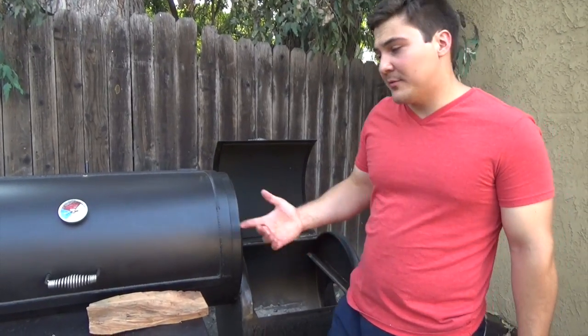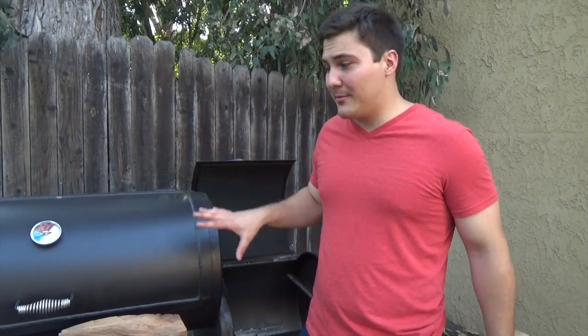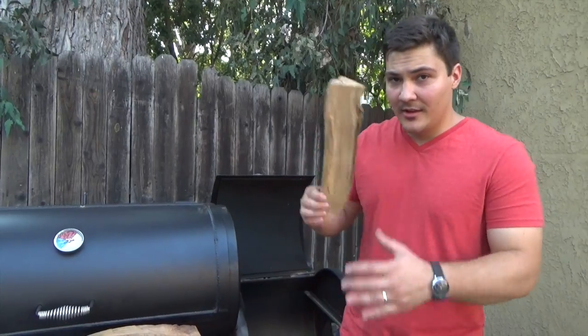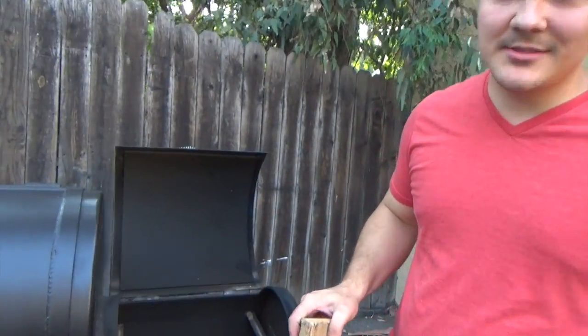At this point I've already wrapped my meat, so all I'm really worried about is keeping a steady temperature — don't want to get too hot or let it go too low. The quality of the smoke isn't a huge deal right now because the meat's not going to absorb any more smoke. We're just treating this just like an oven at this point. In order to do that, we're going to have to add a little bit more wood to the fire, and it's going to be the exact same process that we do every time.